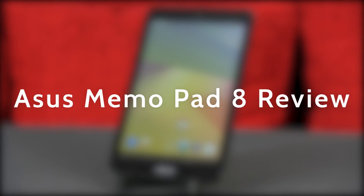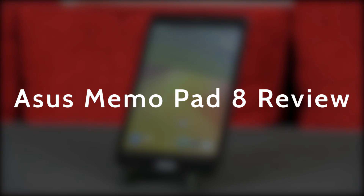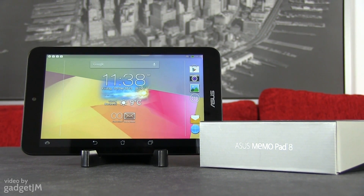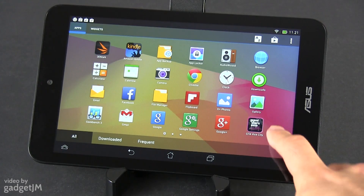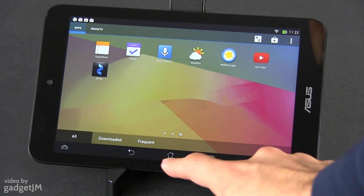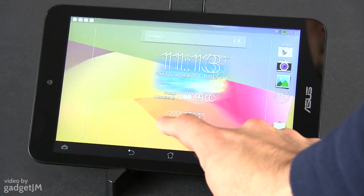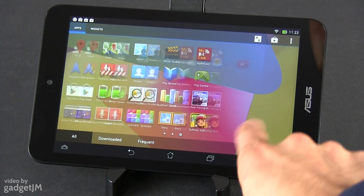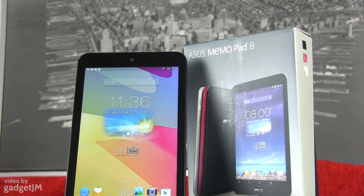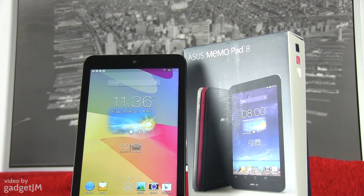Hey guys, Mike here and this is the Asus Mimopad 8. It's an affordable Android tablet that sells for a little over 200 euros and offers something you're not getting with many Android tablets these days — an 8-inch screen. I've never been a big fan of 7-inch slates; they are highly portable, but the screen is just too small. 8 inches are the perfect sweet spot, the correct balance between size and an enjoyable experience. That's why I had high hopes for the Mimopad 8, and you'll find out if it managed to meet them from this review.